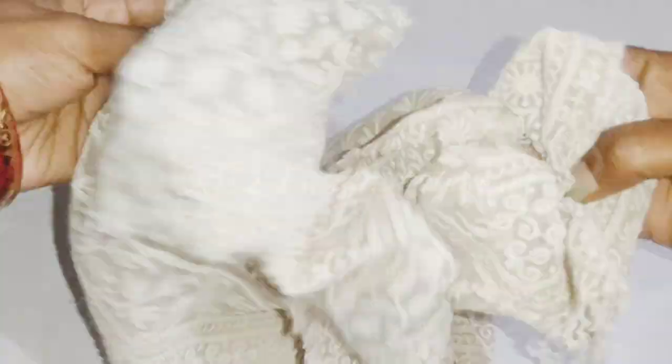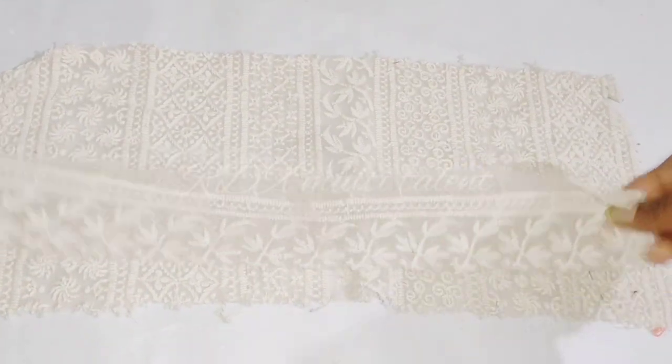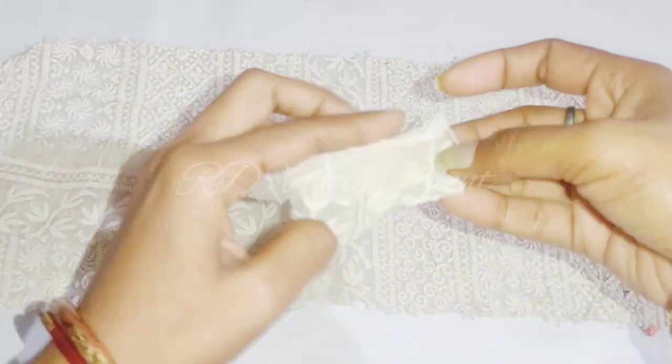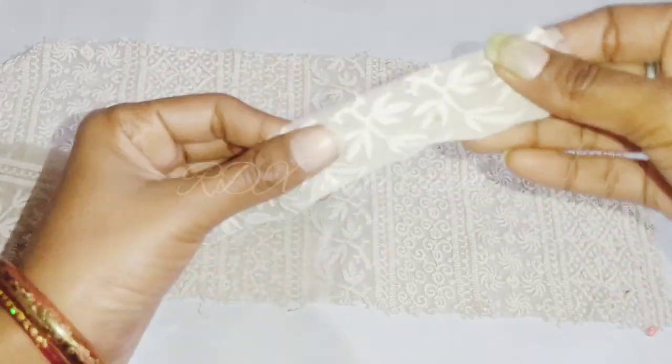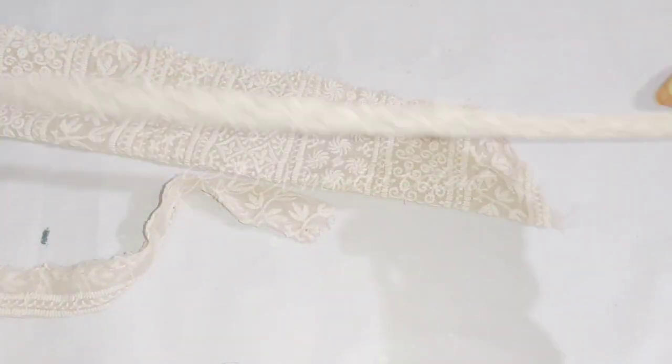For the first DIY, we have made a rubber band. First we will take the embroidered fabric and cut one piece and another piece. Now we will fold them like this and put them together, placing them on both sides and then fold it.